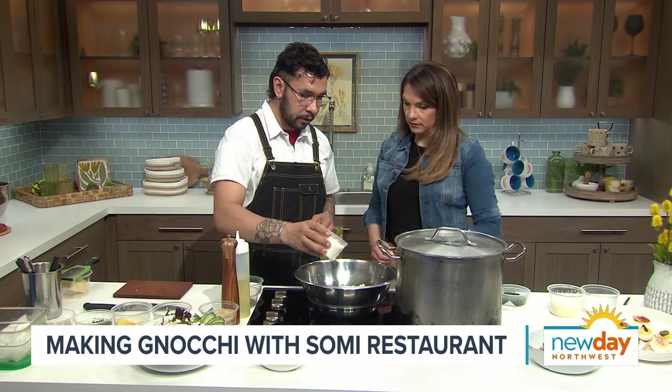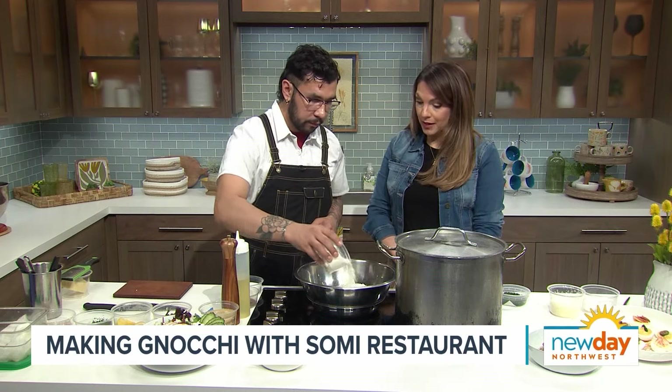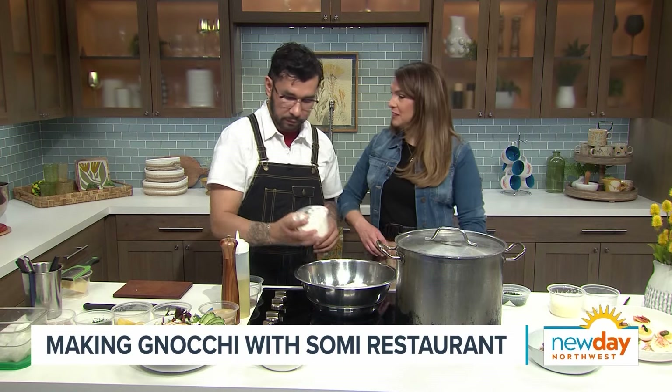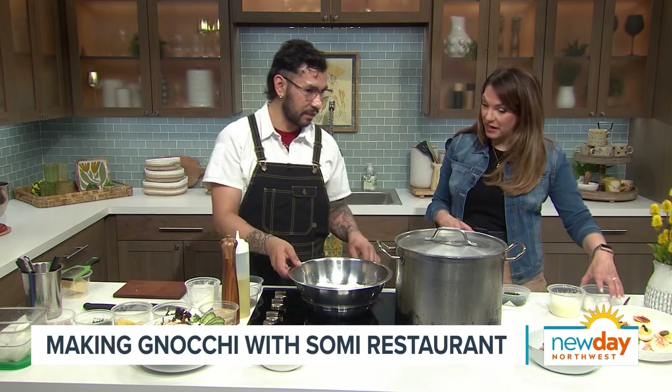And then we're going to start with some flour. About a cup and a half here. He's already got it measured out in his mise en place. I got some French terms — some cooking terms, I should say, which are also French.